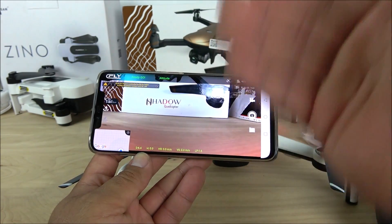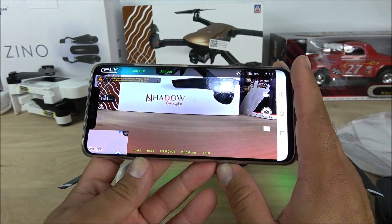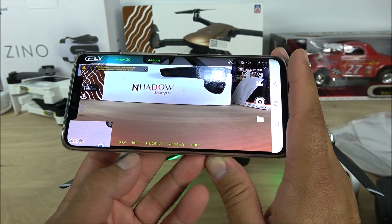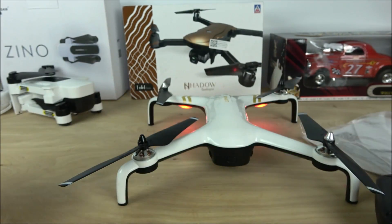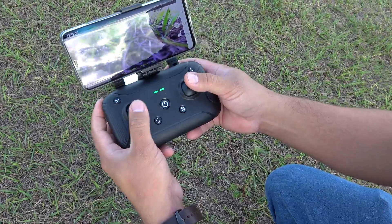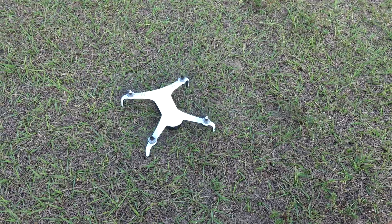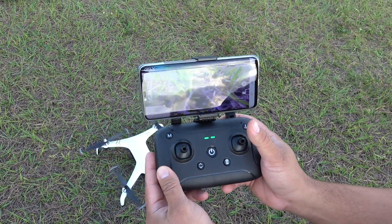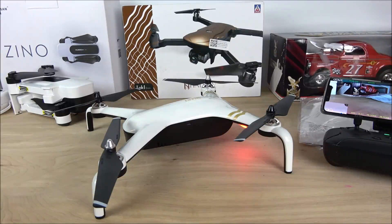The application looks very similar to DJI drone apps. At the bottom you have the height, distance, and a bunch of useful flight information. To activate the motors, move both sticks outward simultaneously. To deactivate, just move the left lever all the way down — that will deactivate the motors.